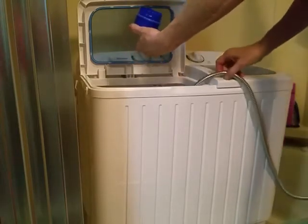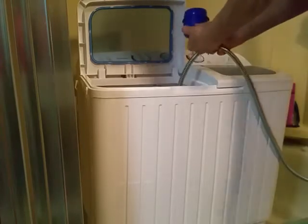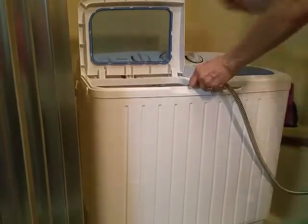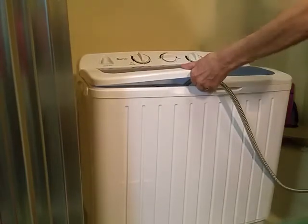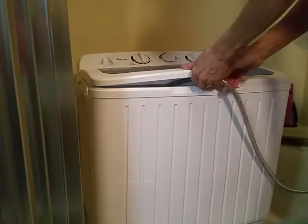I could probably use a little bit more but we're just going to go with that. I'm going to shut the lid, turn my water on, and fill it like that.